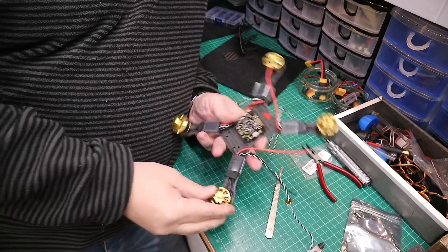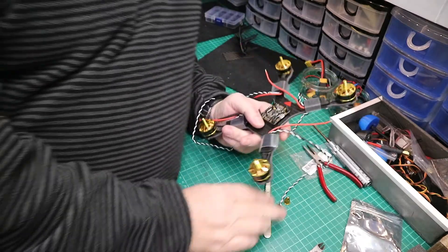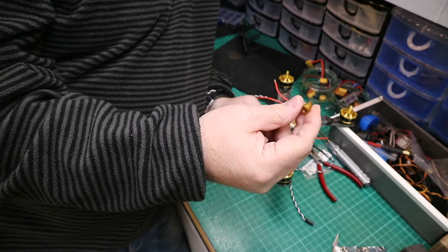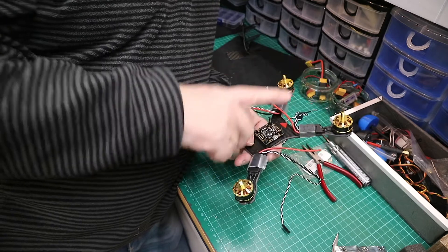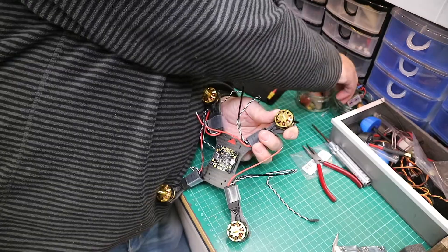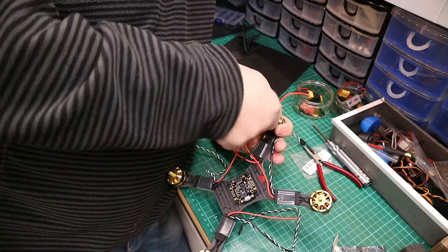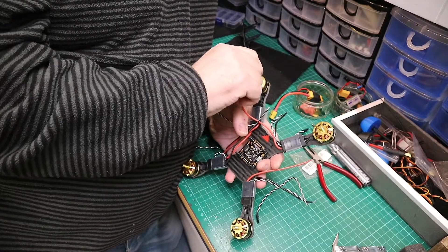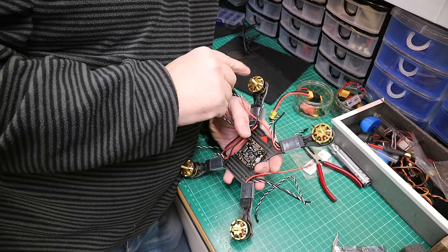You should end up with the ESCs ready to be stuck on there and the motors in position. If you've bought a set of motors, some come in clockwise and anti-clockwise variants. You need to know which ones are clockwise and anti-clockwise. If this is the front of the quad, the front right will be a right-hand thread — conventional righty-tighty — and the opposite corners will have a reverse thread.